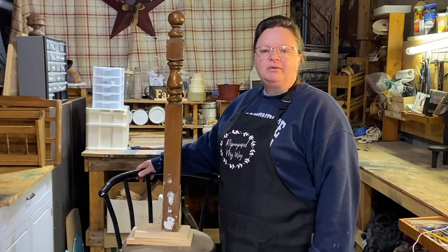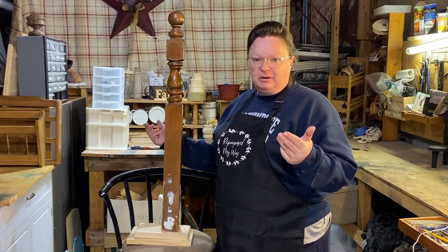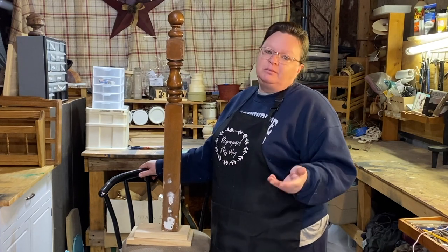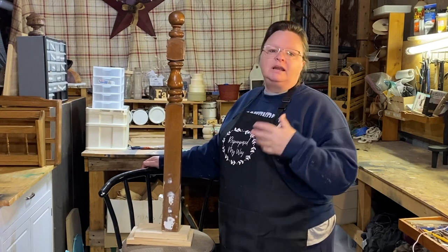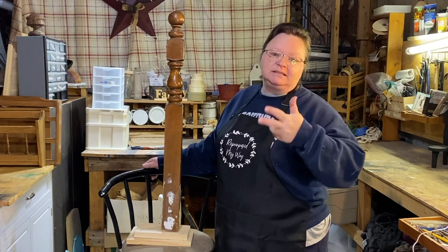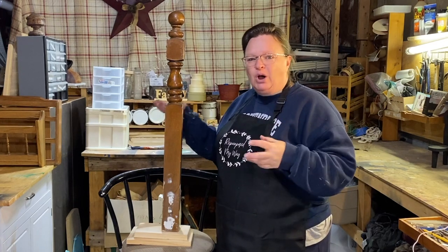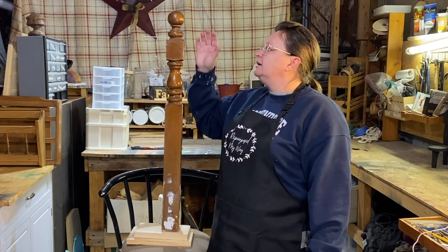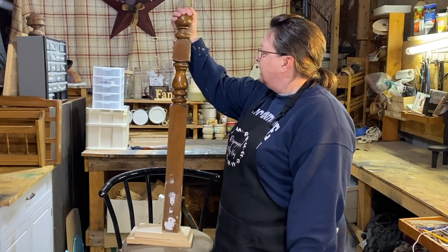Hey guys, welcome to Repurpose My Way. I'm Shelley and we're going to be doing another project — and yes, it's going to be primitive. If you haven't guessed already and you've seen some of my other videos, my favorite to do is primitive items. I've always loved it and I've always been attracted to primitive decor. My Pinterest is full of it, but I also love farmhouse rustic and all the other styles too.